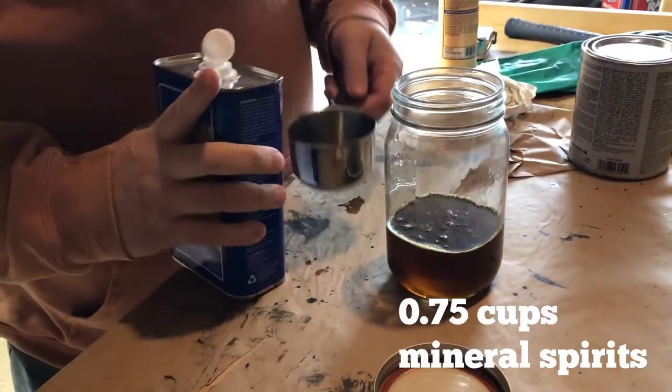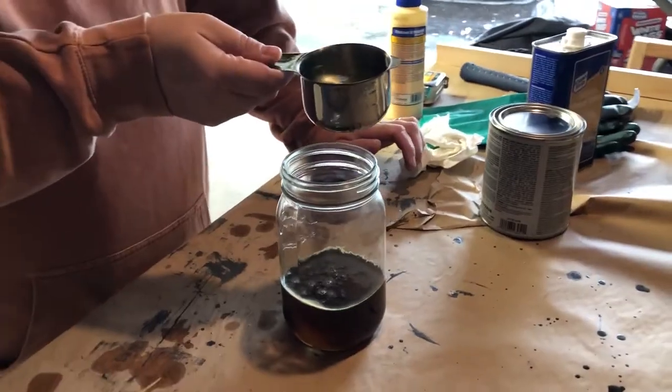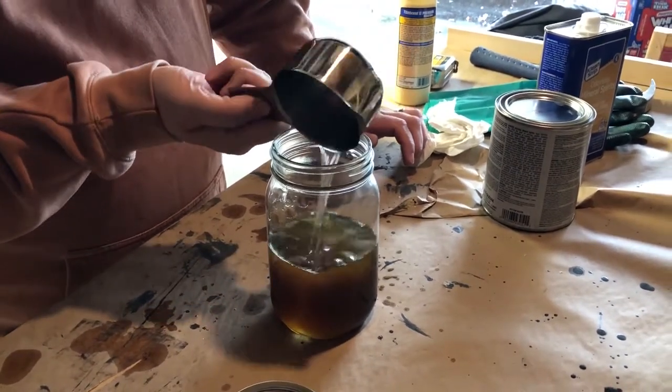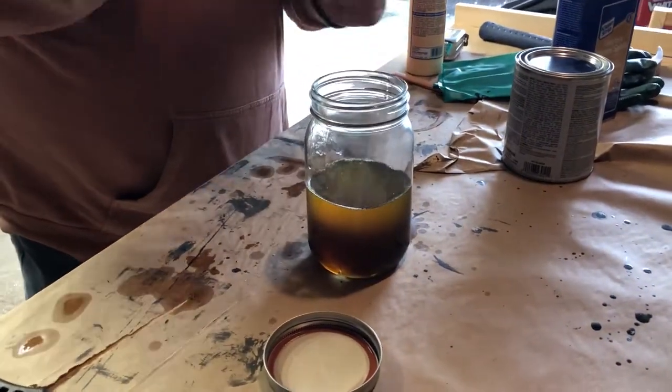Then we're going to add another third, which is 3 quarters of a cup, of mineral spirits. All three ingredients are the same proportion, so you can actually pick any measurement you want. Add that to the jar, and if you use the mineral spirits last of the three ingredients, you can also use the mineral spirits to clean your measuring cup and keep things nice and tidy.